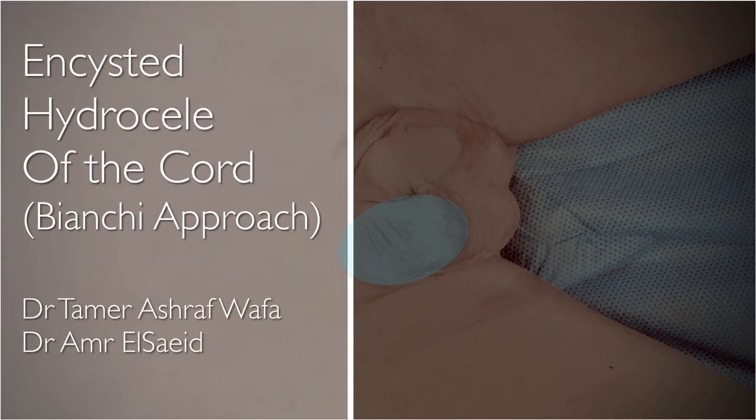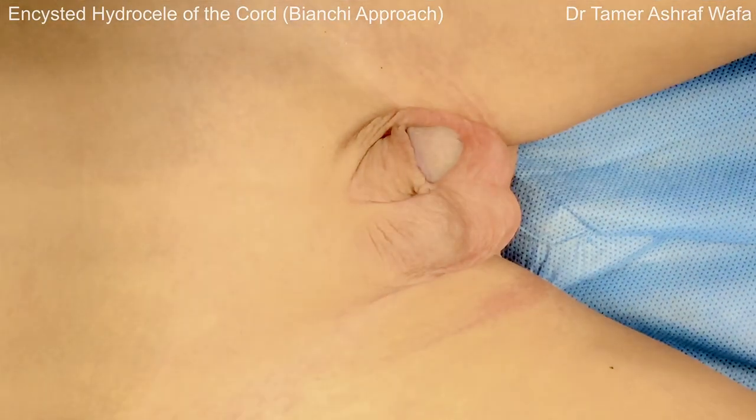Hello and welcome. This video shows an incised hydrocele excision through a Bianchi incision in a 1-year-old boy.